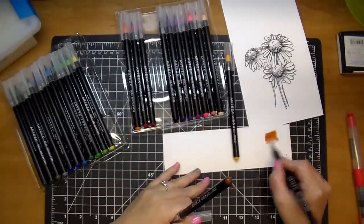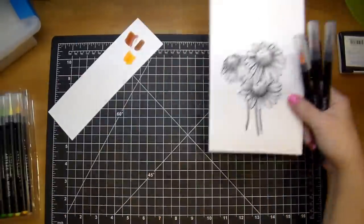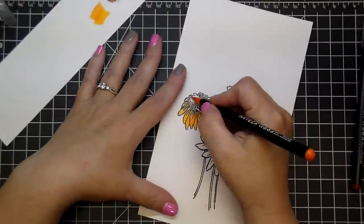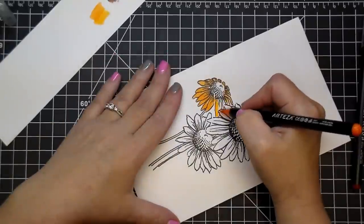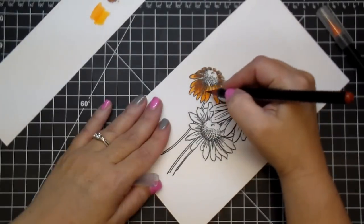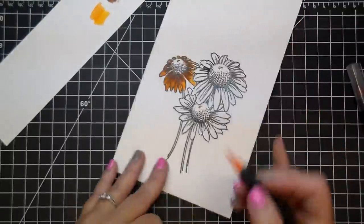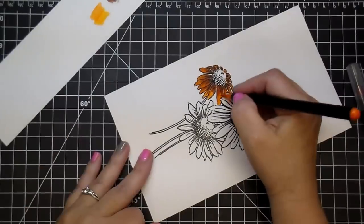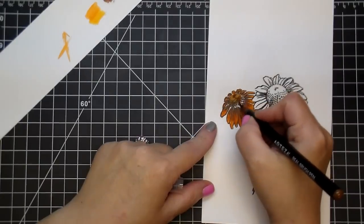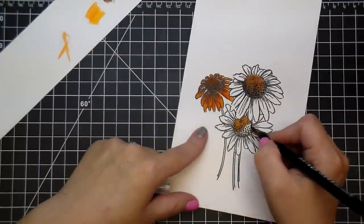I knew that I wanted these sunflowers to be more orange-based than yellow, so I'm pulling out some oranges and the yellow as well, then brown for the center. The first thing I'm going to do is go around all my petals and lay down my base color. You can use these with water, but you don't have to — in this one I used very minimal water. My second color I went around more just around the center of the flower, and now I'm blending it back out with that orange. They blend beautifully. For the center I'm using the brown, doing that on all three flowers. These colors are very pigmented — they show up beautifully and you can add layers of color.